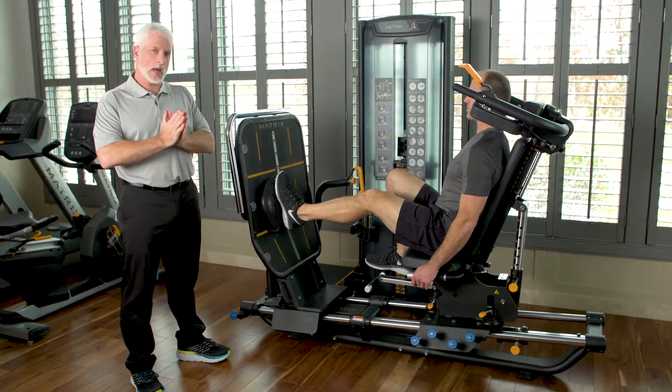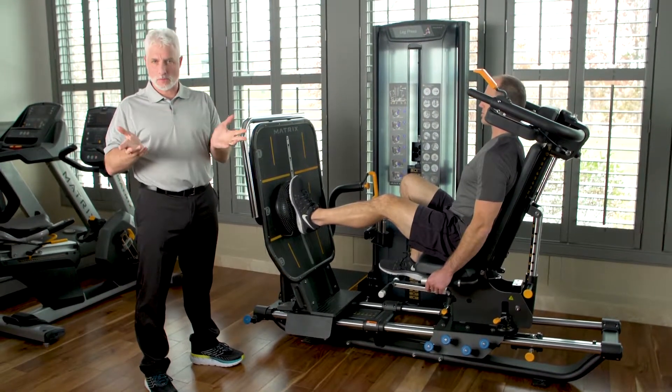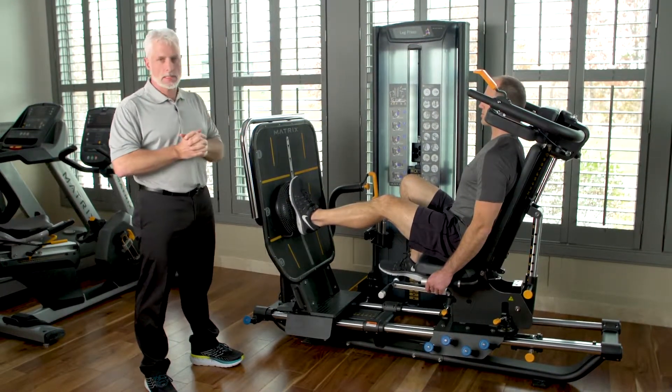Next, we're going to demonstrate a patient with a high ankle sprain, or anterior talofibular ligament sprain — a basic inversion sprain. Physical therapists see this all the time.